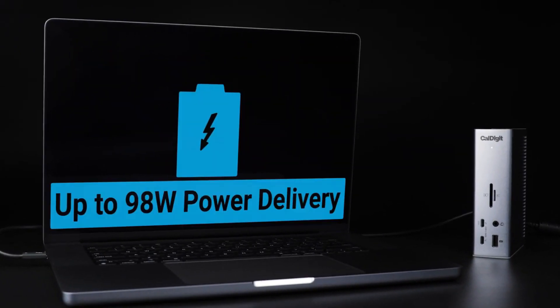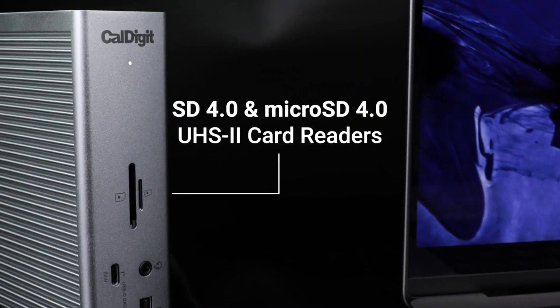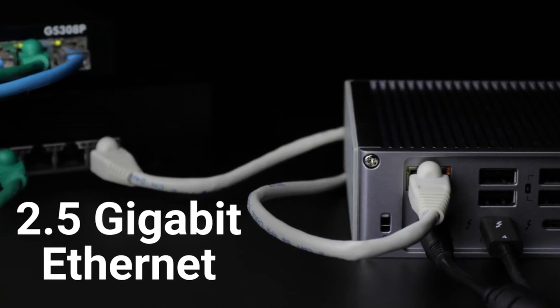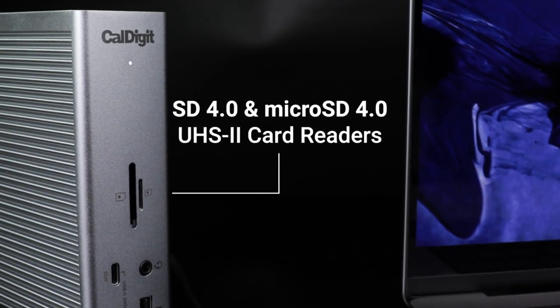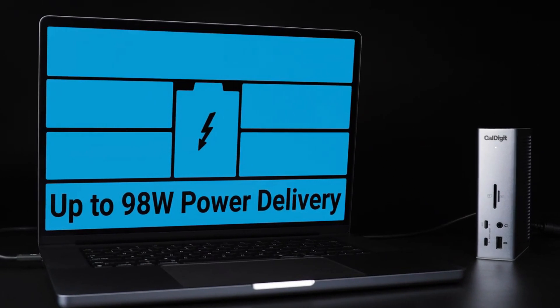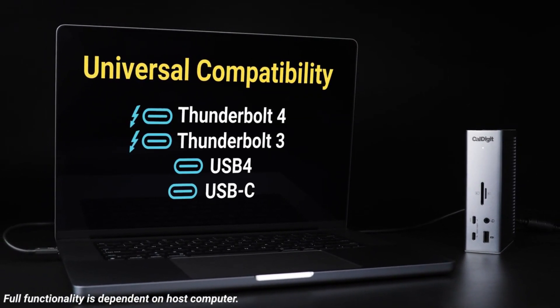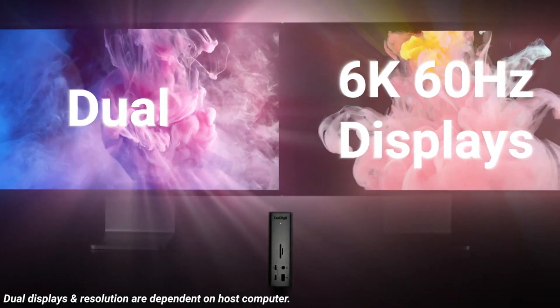Being able to output to as many as two 6K 60Hz displays, or a single 1440 240Hz display, gives you real flexibility when it comes to display options. Check out our guide to the best monitors for MacBook Pro if you need some pointers on which to pick. The CalDigit TS4 is an expensive dock, so if you don't need all of its many ports and options, a cheaper alternative may suit.